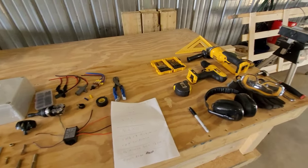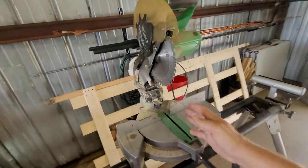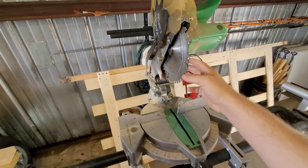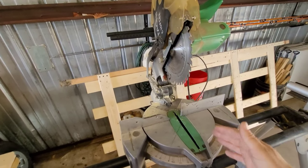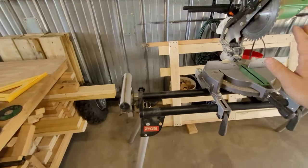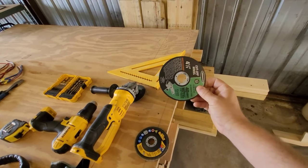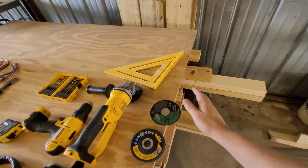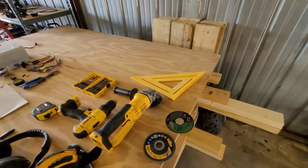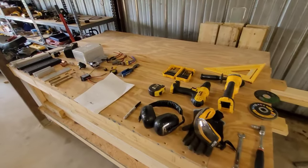One thing I want to talk about is the miter saw. This is a regular miter saw with a regular wood-cutting blade in it, but most people don't know these cut aluminum very well - makes real smooth cuts. You don't absolutely need it; you can cut your aluminum with the four-and-a-half inch cut-off wheel, it just isn't as smooth. It does make life a little easier, but you don't have to have it to build this kit.